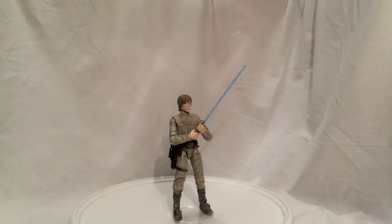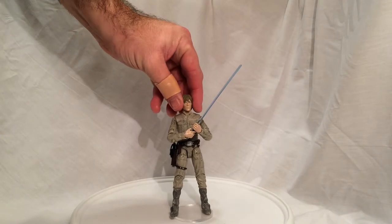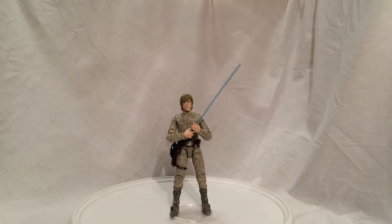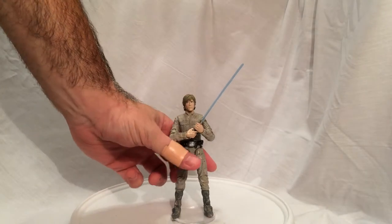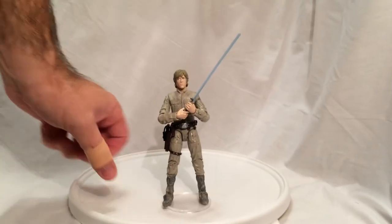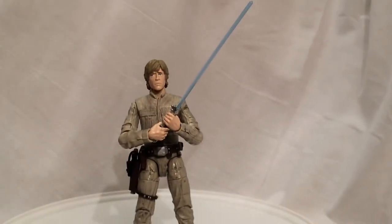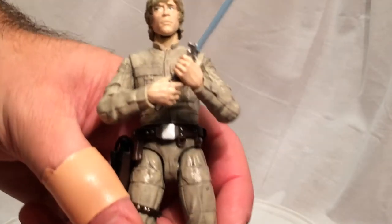This is an awesome, awesome action figure in the six-inch line. So much goodness in this action figure. Let me start by taking a look — let's zoom in on him a little.